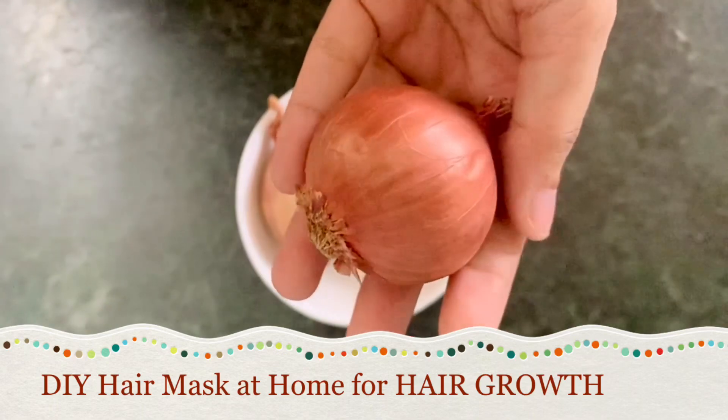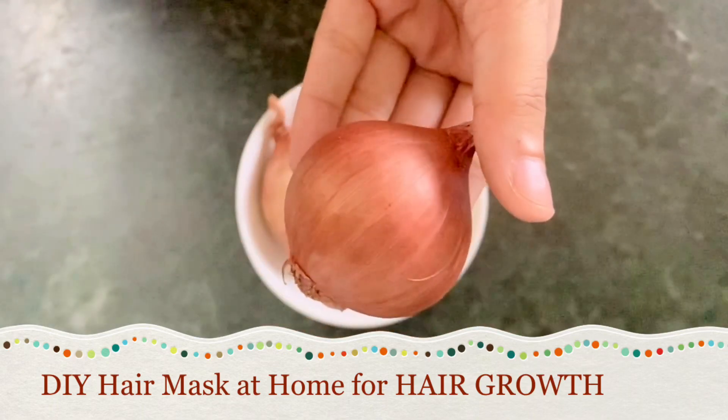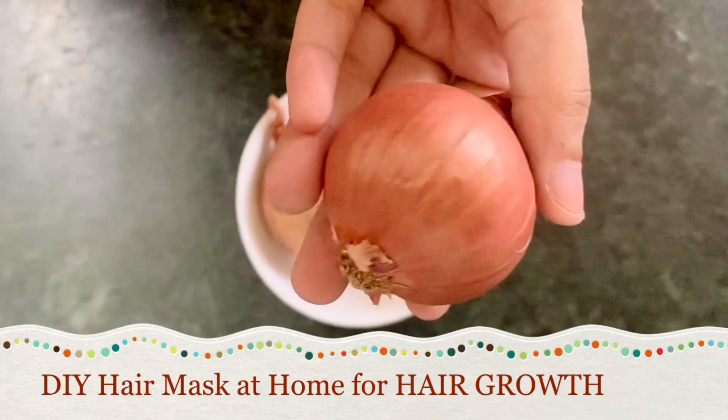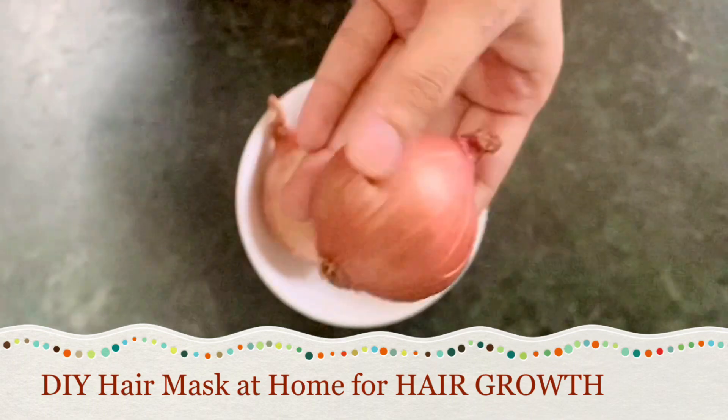I have used this mask on my own hair and I've noticed a lesser amount of hair fall since then. And after using this mask for a long run, you will notice a better hair growth.